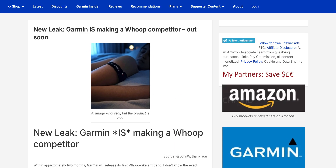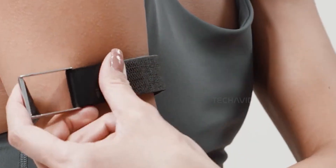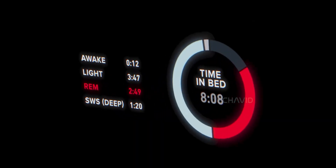So, guess what Garmin's cooking up now? According to the 5K runner, who's usually pretty dialed in with this kind of stuff, Garmin's working on a totally different kind of wearable — a sleep band. And it's nothing like what they've made before.